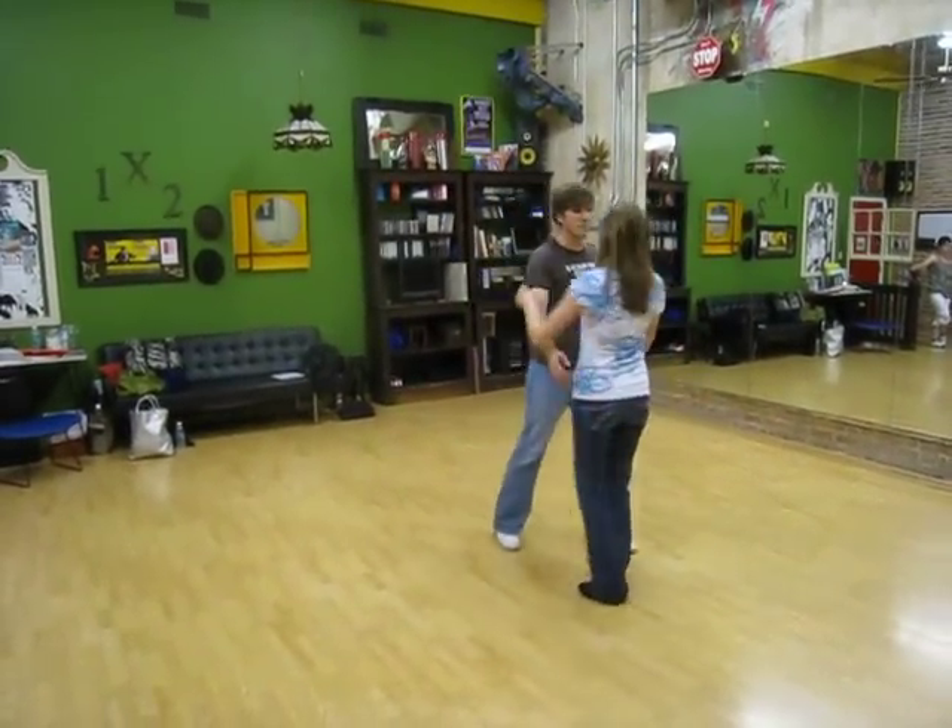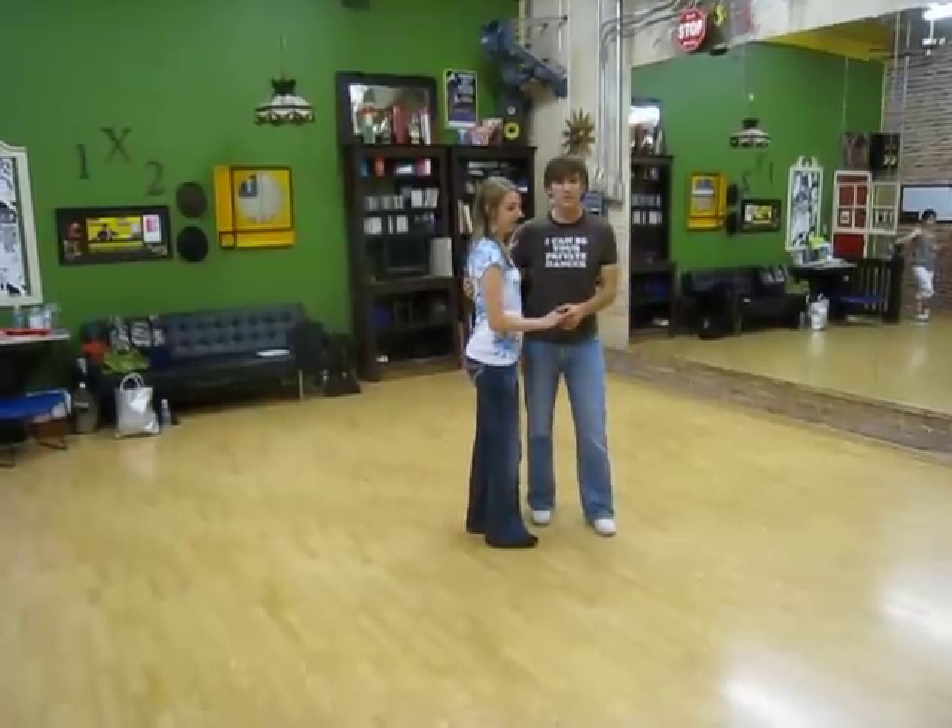Okay, so in our beginner class, we just talked about our basic rhythm: 1, 2, 3, and 4, 5, 6, 7, and 8.